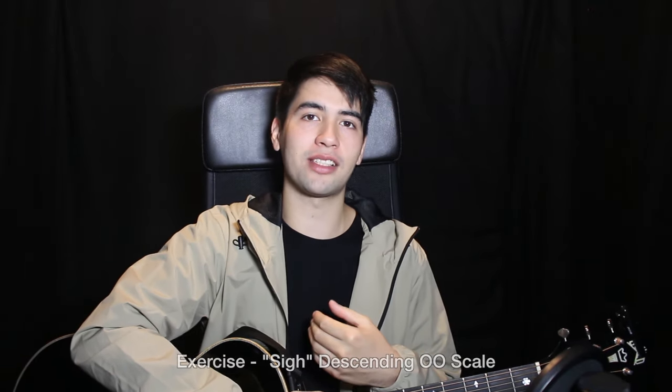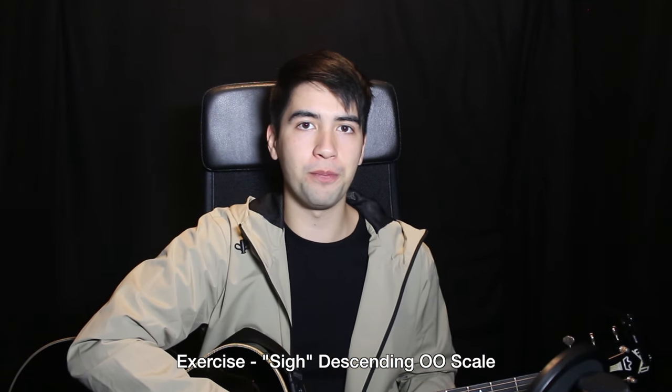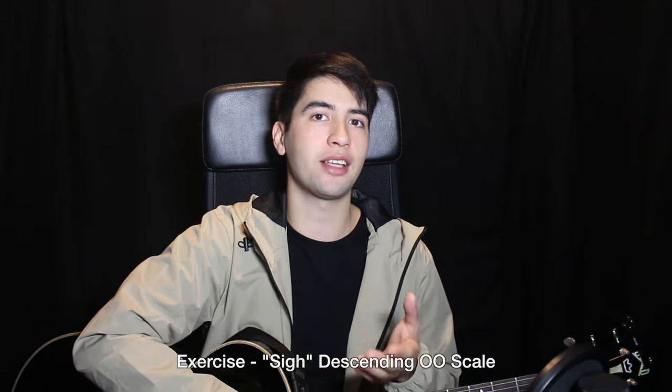I've got my guitar and we're going to do the exercise to get the correct amount of air to flow through the falsetto sound. Before we do that, I want you to follow along to my instructions. Open the mouth and place one hand right here between the cheeks to make sure the jaw doesn't close, because we're going to be making an 'oo' sound. If you have your jaw closed it will literally change the sound in a very negative way — that's why it's necessary.